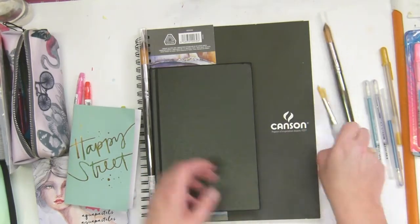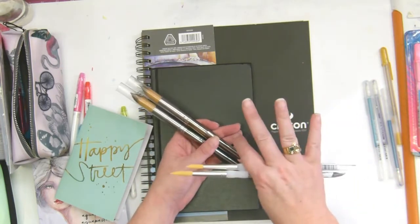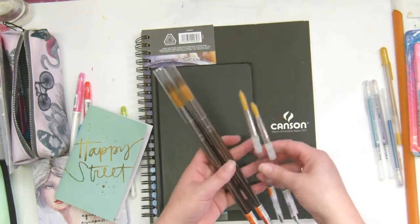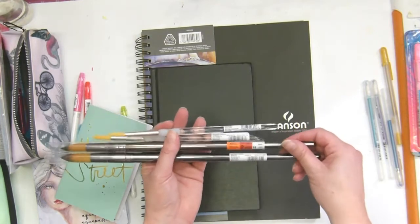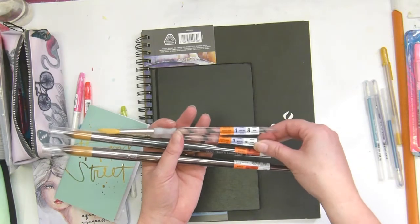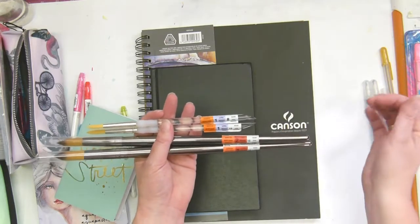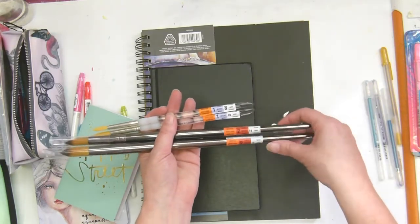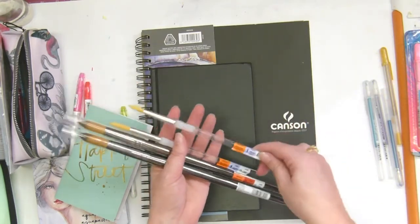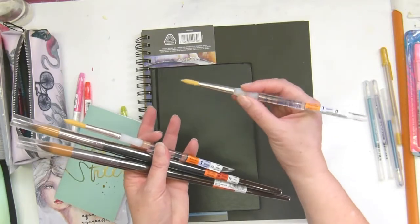I got some brushes. They were having a good sale at Michael's — 40% off all regular priced items, and then some of them were buy one get 50% off the other one. I got some more brushes and I know they say acrylic but I'm pretty sure you can use them with watercolors too. I don't know what the different levels mean — maybe somebody can explain — but I've got level one and level two. I've got an eight and a ten in level one, and a ten and a twelve in level two. Look at that — they're clear with a grip part. I'm excited to use those.